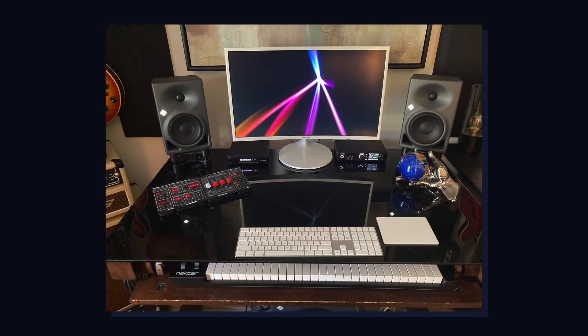Welcome to my home studio — a pretty basic setup, really just a small bedroom. My monitoring consists of two Neumann KH120 speakers with a bit of acoustic treatment. I've been listening to these KH120 monitors for a long time in this room, so I know them really well.